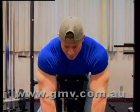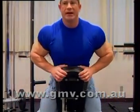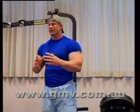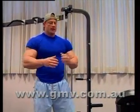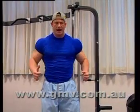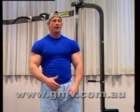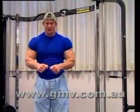Rear delts are not responsible for any kind of heavy movement. They're only responsible really for support of the delt. So the kind of weight you would use is not the same type of weight you'd use for your chest, back, or legs. You want to use lighter weight, higher rep - it's called volume. It's like taking an air pump to your tire; you're just shoving blood into that muscle.